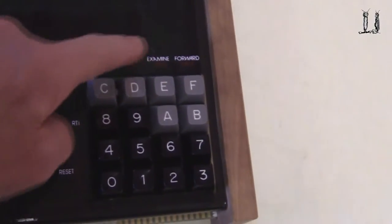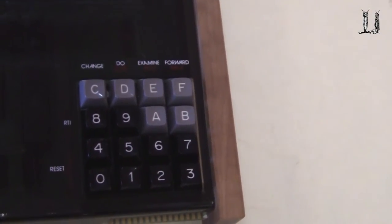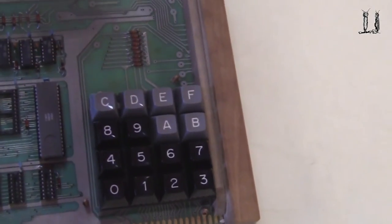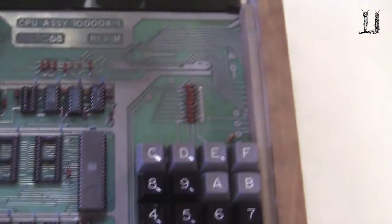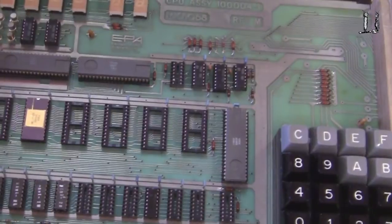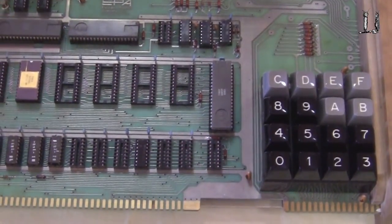It has double functions on the keys to load programs, display programs, and execute programs. Here are the pull-up resistors for the data bus, extra memory slots for EPROMs, and extra memory slots here for read-write memory.